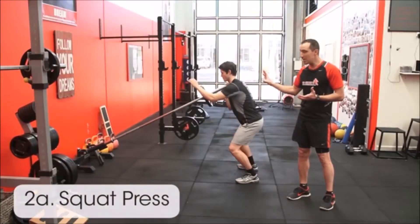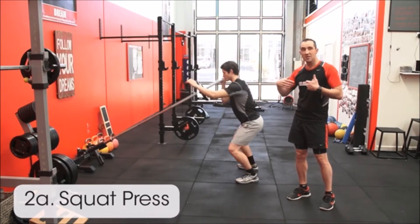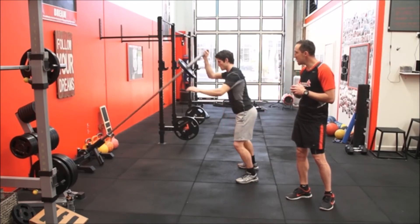Luke's going to demonstrate three versions of this squatting pushing action. The first one's the simple one, but he's still got to do it quite quick. He's got to come up straight up onto his toes. This is really mimicking a jumping action and a pushing action really fast — it's a very, very dynamic exercise.